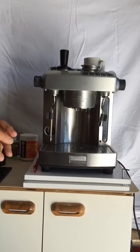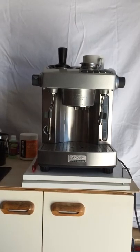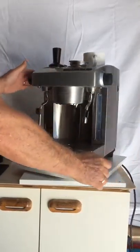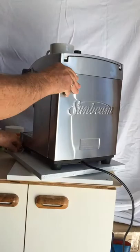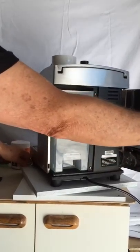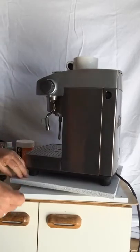Hi guys, chances are you dropped by to check out the Cafe Series EM910 that I've got up for sale. Here is the machine here. Let me just spin it around so you can have a look. It's got the tank in the back there. Open up this section — it's got the little section you use for back flushing. As you can see it's in pretty good condition.